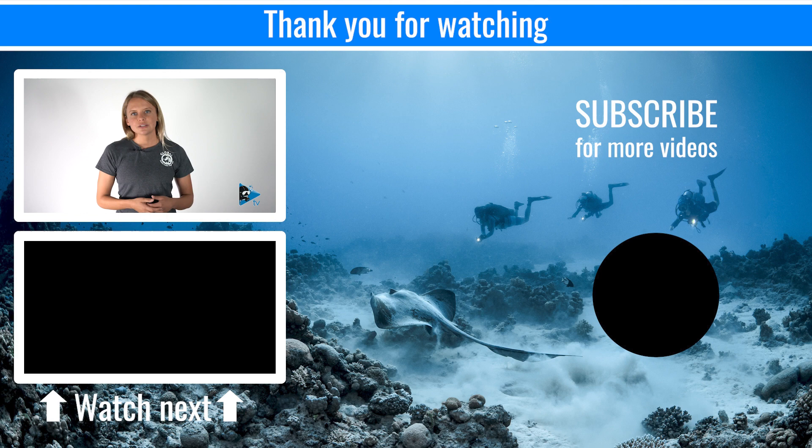If you have any questions, reach out to a local GUE instructor and stay tuned for more in-depth videos.